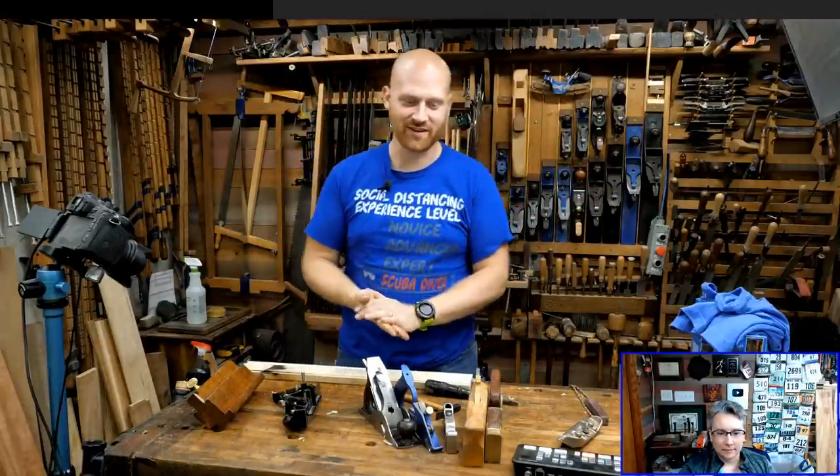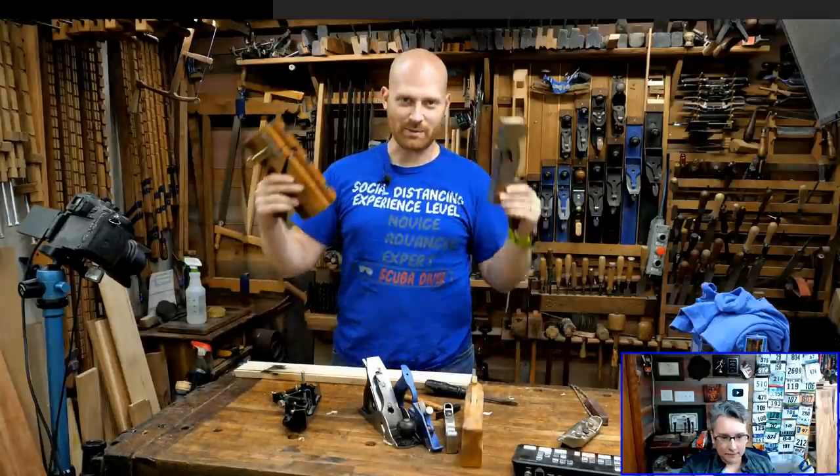Hey y'all, I'm James Wright and welcome to the shop. We're going to be having fun tonight talking about rabbit planes.